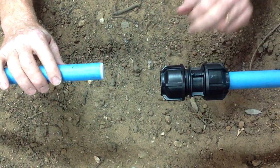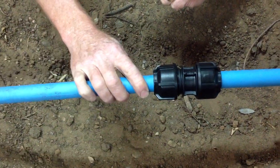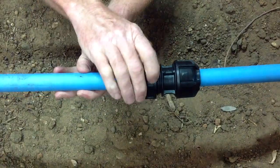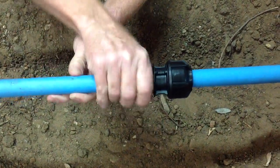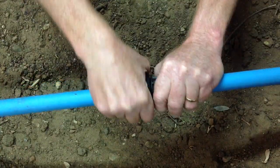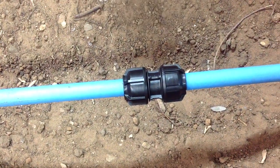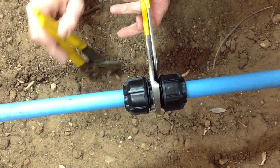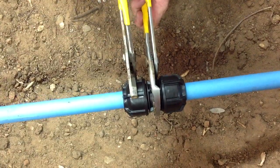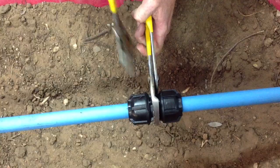There's no need to disassemble the 3G metric imperial fitting. It's just a matter of drawing the pipe to the fitting, pushing in until you feel the first point of resistance, doing the nut up by hand, then using your pipe wrenches, do the nut all the way up to the flange.